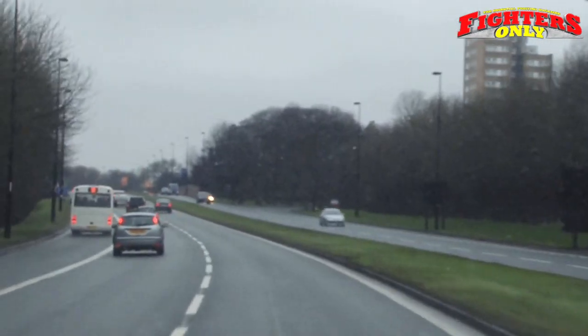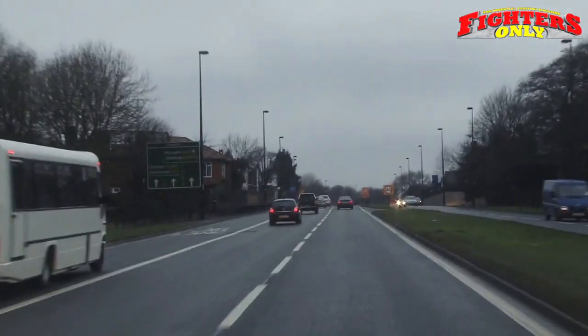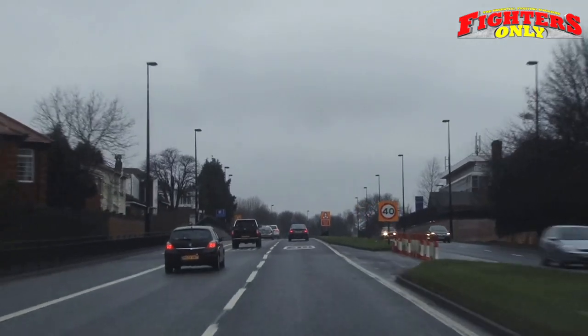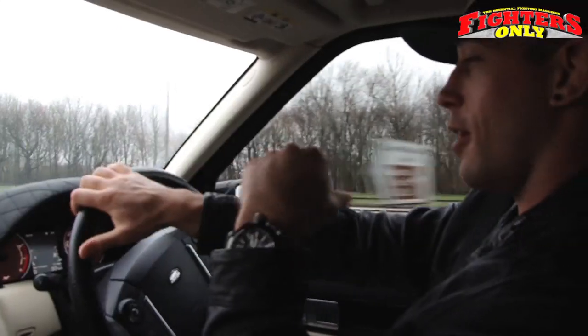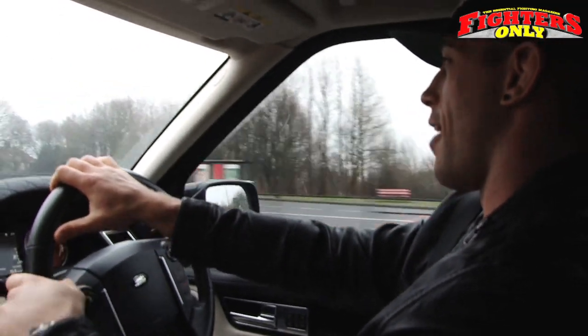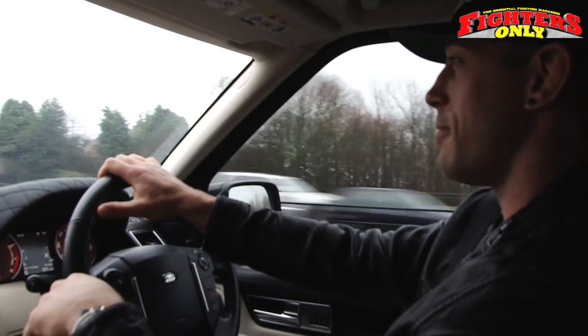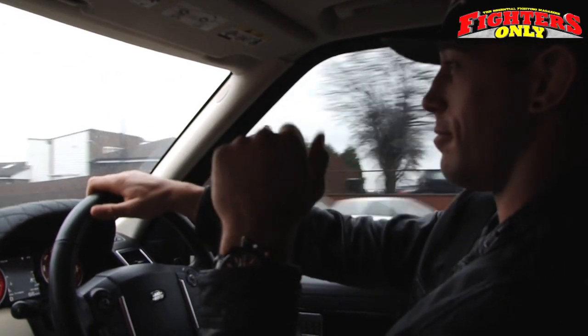So I'm just setting the car away now and you can actually hear the roll of the exhaust — the quad exhaust sounds awesome. I've just put my foot down a bit and the roll of the car is awesome. The quad exhaust obviously makes the car sound very meaty.